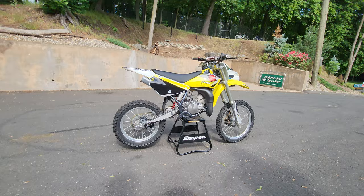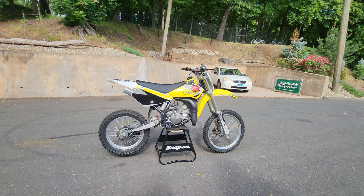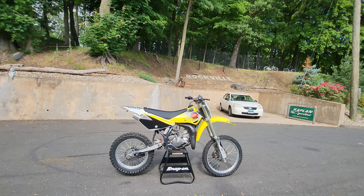Just a kick-ass machine. If you have any questions, the bike speaks for itself. This thing's an absolute hoot to ride on or off the track — in the city, in the sticks, at the sand pits. It's just as fast as any of the new bikes. It's a thoroughly modern two-stroke that hauls ass. The engine cases have been repainted — just a beauty.